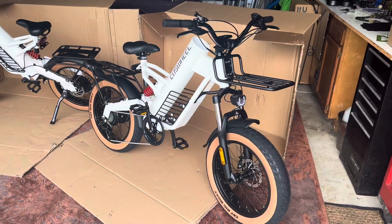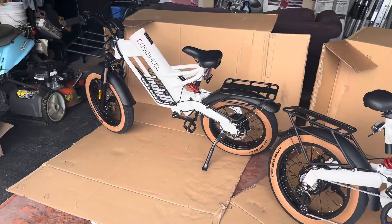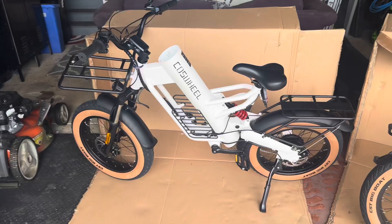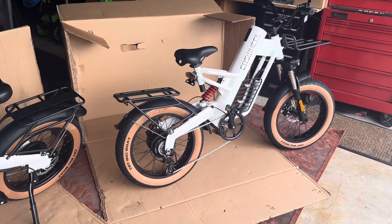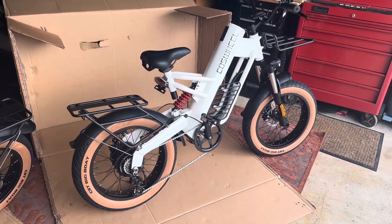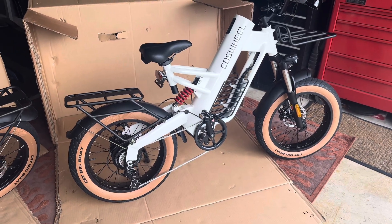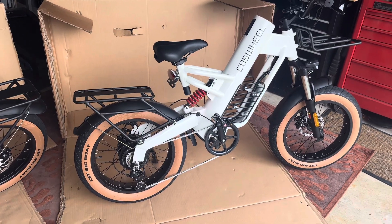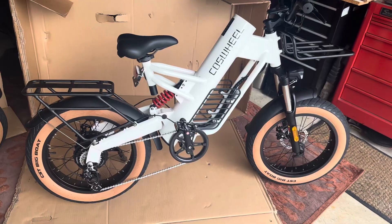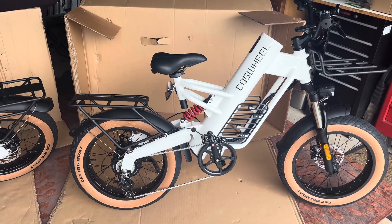All right everybody, I'm back. It took me about an hour and a half to assemble both of these bikes — the second one went quite a bit faster than the first. Made a couple bonehead errors. Just a little word of advice: if you have Allen wrench t-handles, a 5 and a 4 millimeter, that would make things a lot faster. The pedals take a 5/8 wrench to put on — they kind of put a chintzy wrench in the kit, which works, but you know, use your own tools.